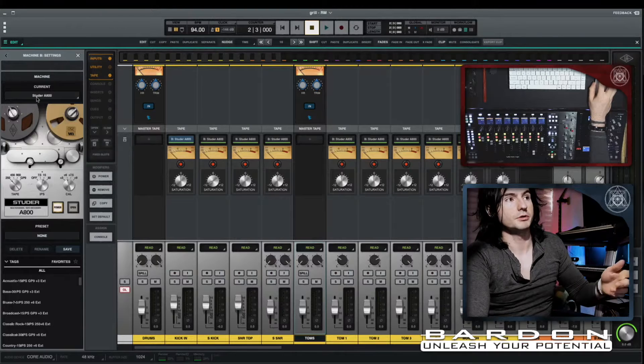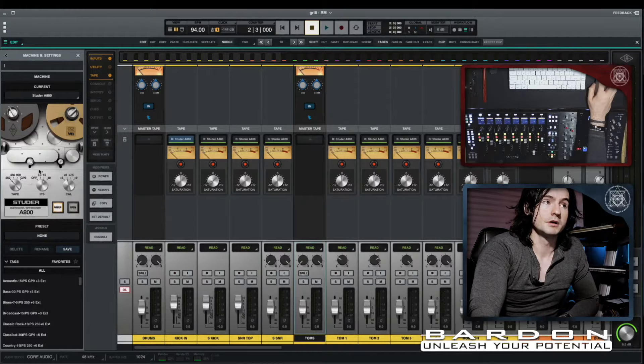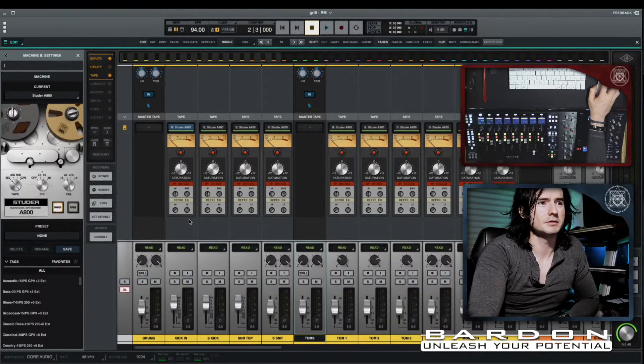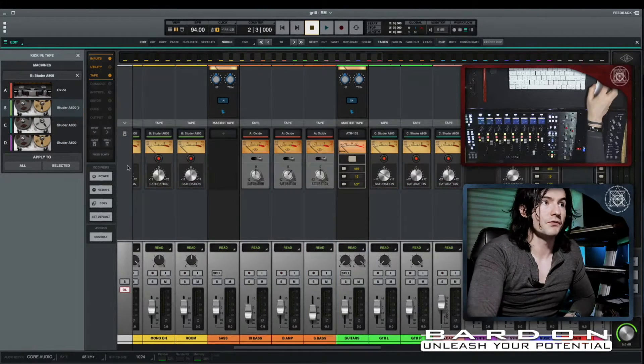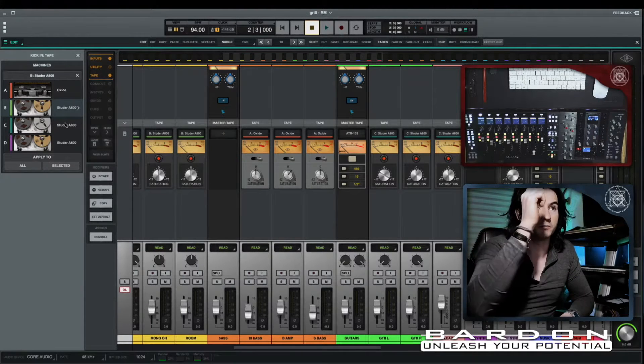If you click here, you can see the parameters of the particular tape device we're using. You can switch between two different devices, and you can also address each of those inserts of the tape emulation individually from each other — though not everything. If I change any of the parameters here, it will affect the entirety of the channels being affected by this tape emulation.